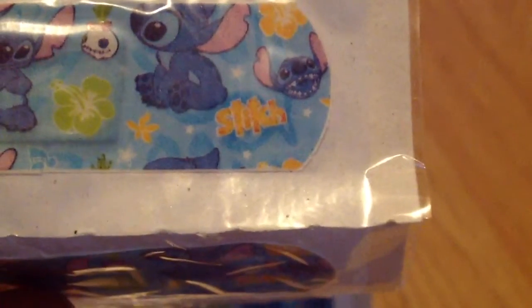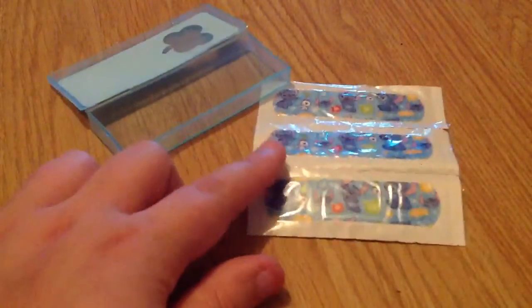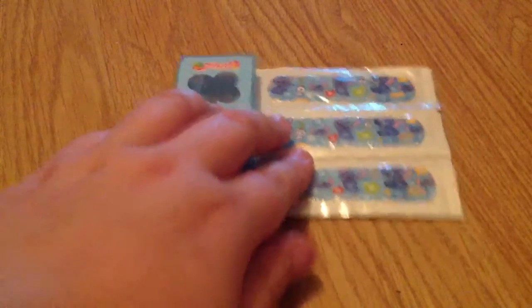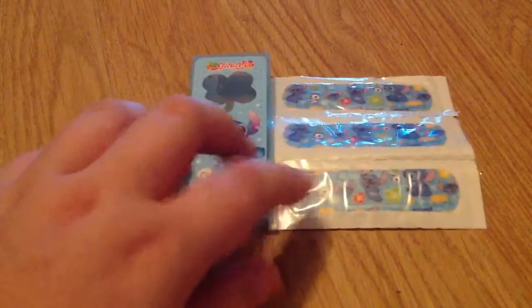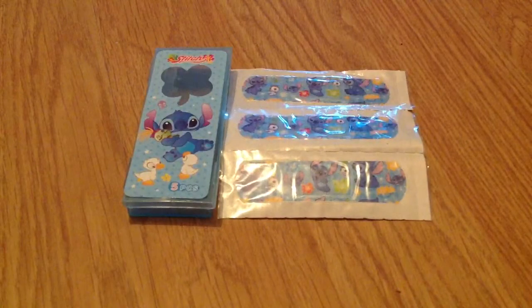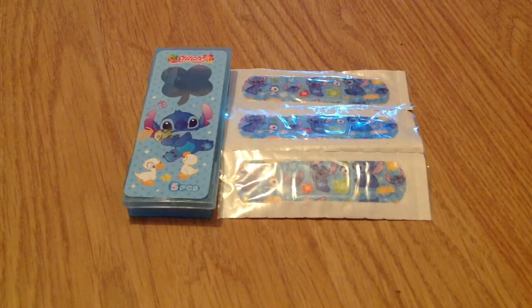I think these are super cute. I've also done a Domo review of my Domo plasters and you seemed to like that pretty well, so I thought I'd show you these ones too. You get five little plasters and a little carry case. I think these are adorable and kids would love them, so I thought I'd share them with you. Thanks for watching everyone, see you soon!